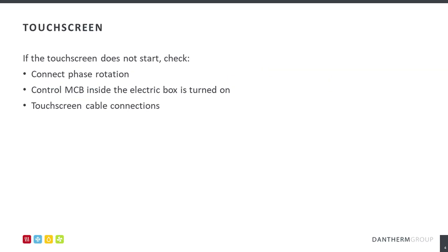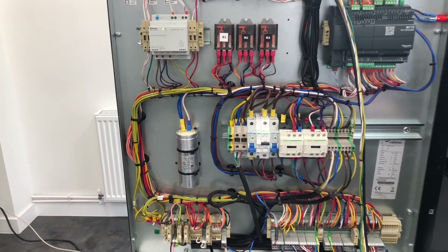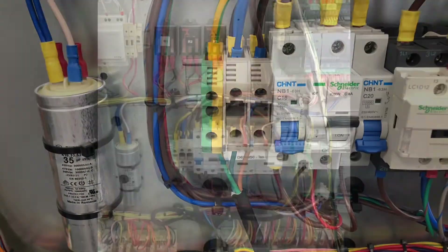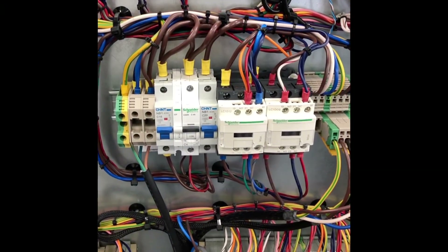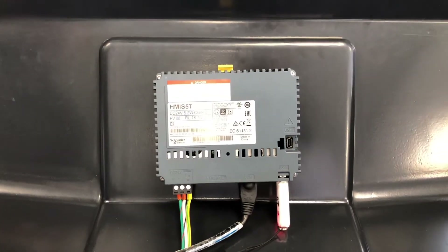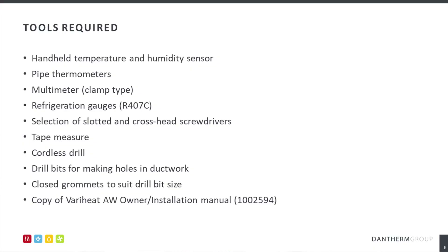If the touchscreen fails to start, check the phase rotation, miniature circuit breaker and the touchscreen cable connections as demonstrated. As an engineer, it is paramount that you are also prepared, ensuring that you have the tools to hand to commission the AHU.